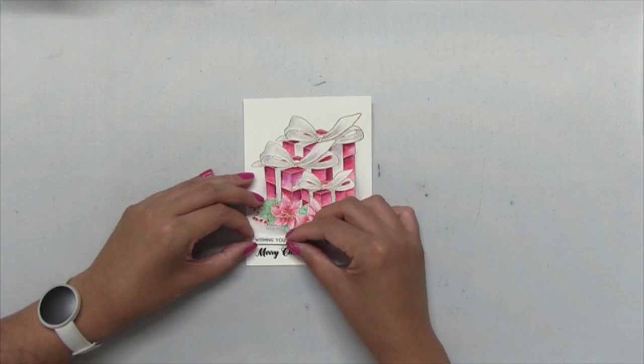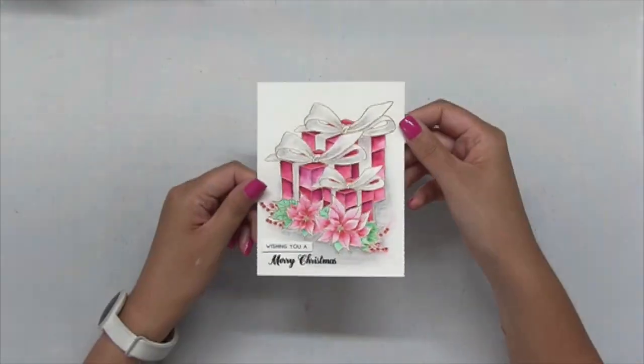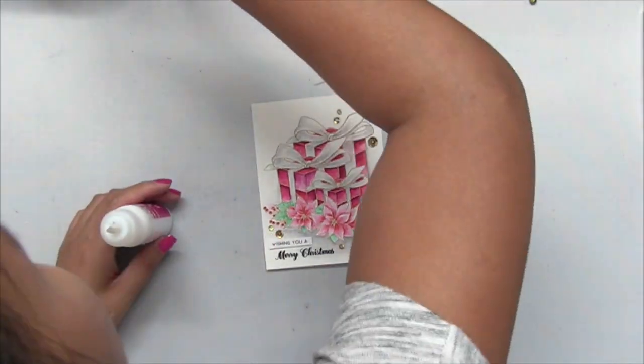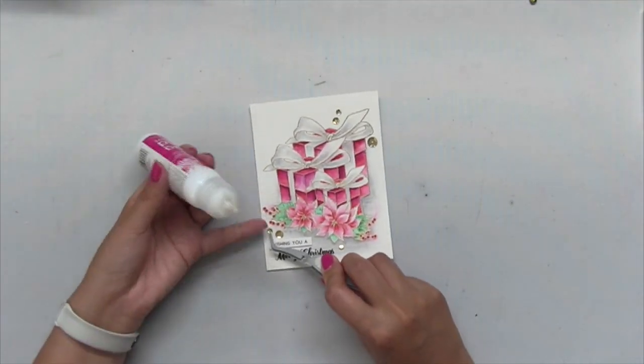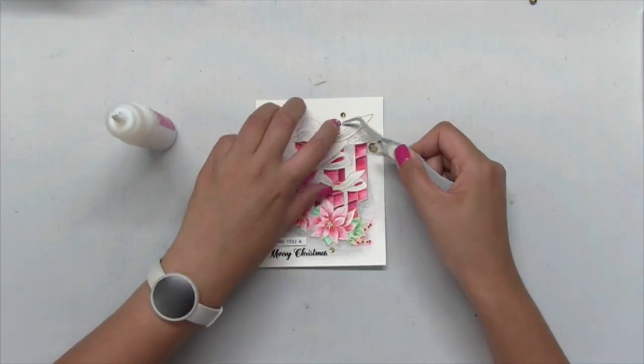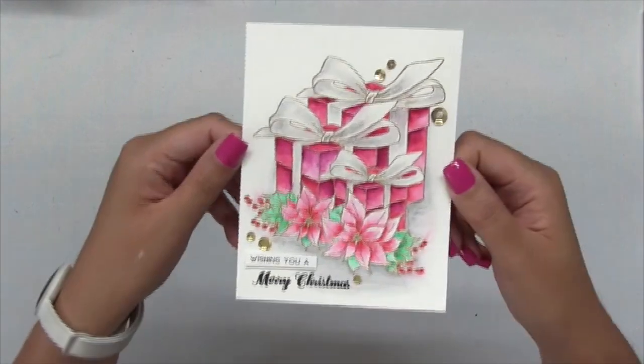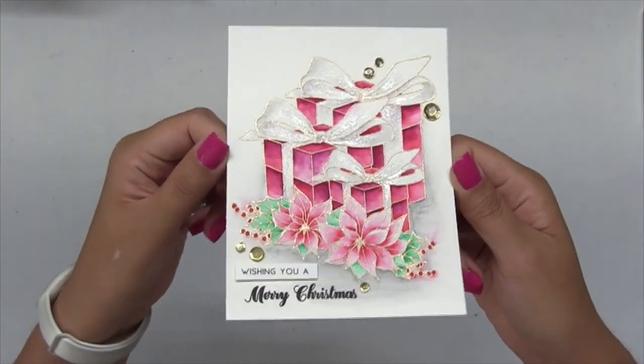Then I popped up that additional sentiment and lastly I'll just add some of our gold medallion sequins. I'm applying them using some Thermoweb Ultra Bond liquid adhesive — it's great for sequins. I'm applying my sequins in visual triangles in two clusters onto my panel, and my card is now complete.